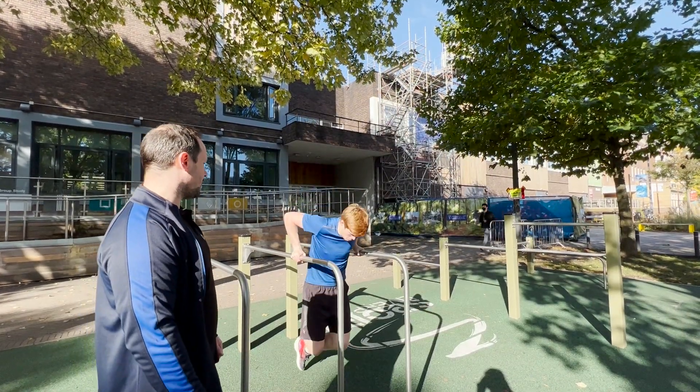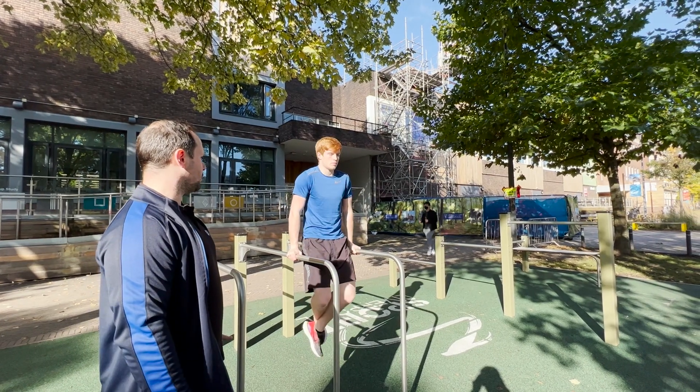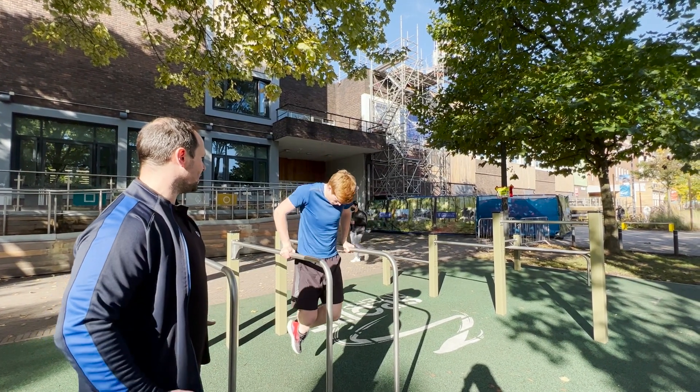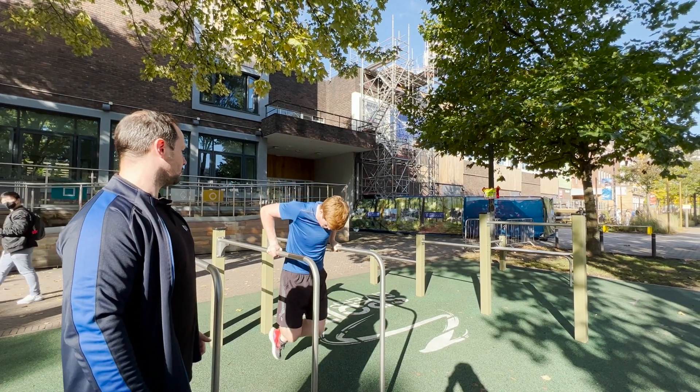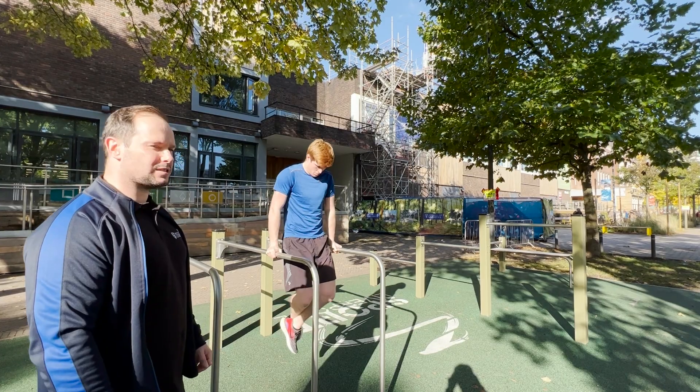We've got tricep dips here on the bar — driving all the way up, controlling down, elbows and shoulders in line. Keeping that core switched on and excellent posture along the way. Great for your triceps, chest and shoulders.